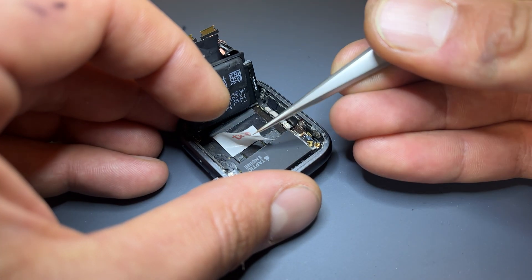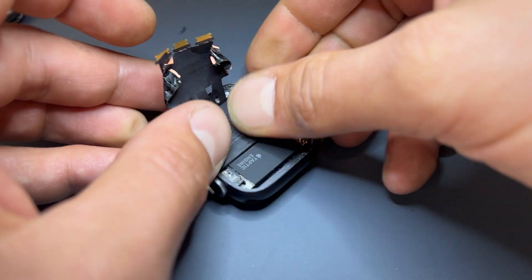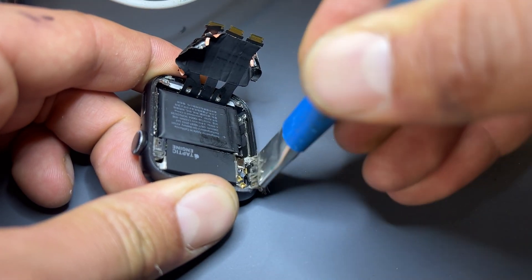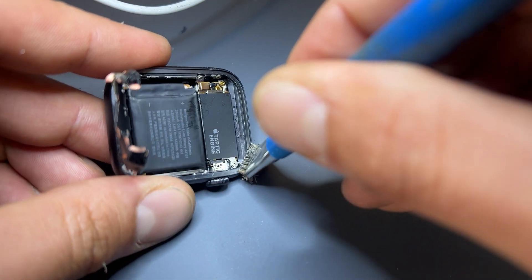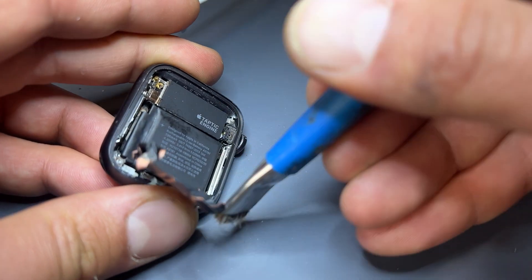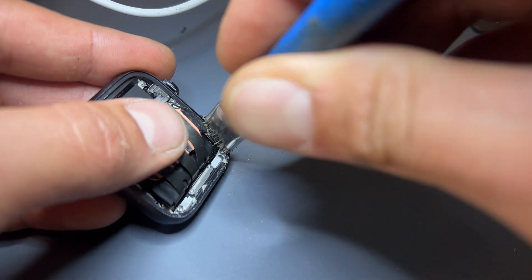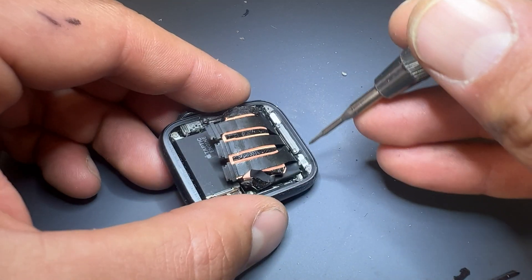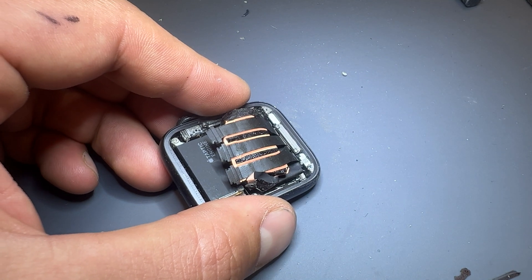Peel back the tape and secure the battery into place. Before we reinstall the screen and stick it down, make sure this edge of the chassis is really clean and ready to secure the display. If you fail to clean it properly, chances are you're not going to get a good bond with the screen and it'll probably pop off. Now just those couple of grounding screws that connect the tape — the stuff that sticks on the back of the screen — to the chassis.